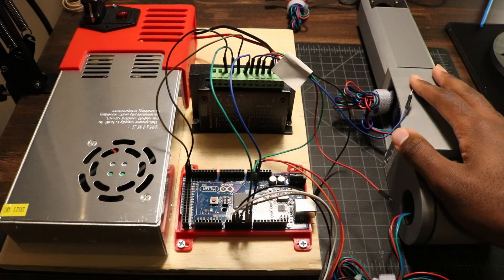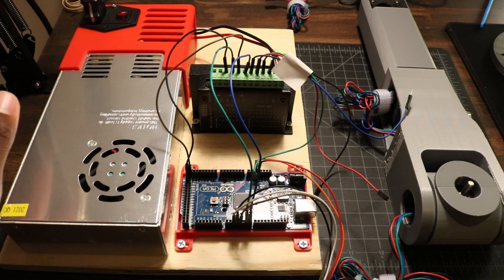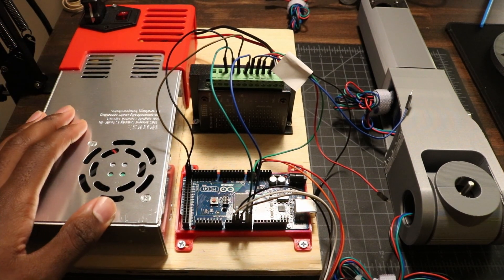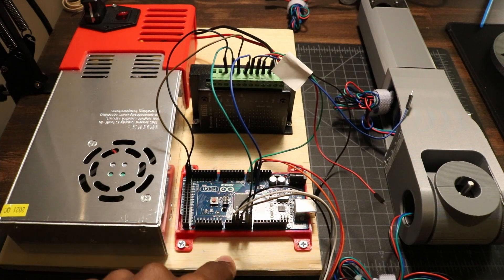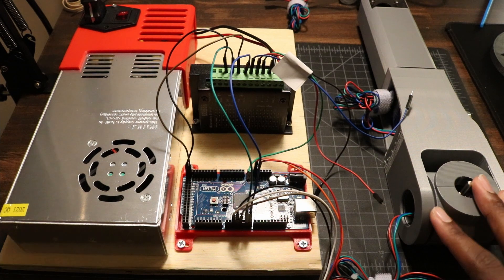Now that we have the first half of the arm assembled, it's time to test it. To help me do that, I made this tiny test bench here with a 24 volt 400 watt power supply, a cheap stepper motor driver — the TBB6600 — and an Arduino Mega to drive everything. So we're going to be testing joints 4, 5, and 6 in order.